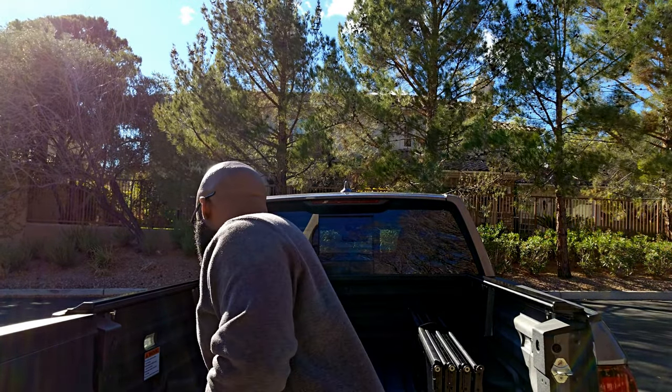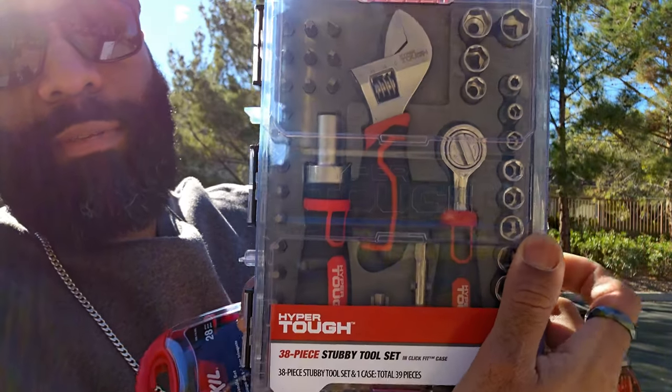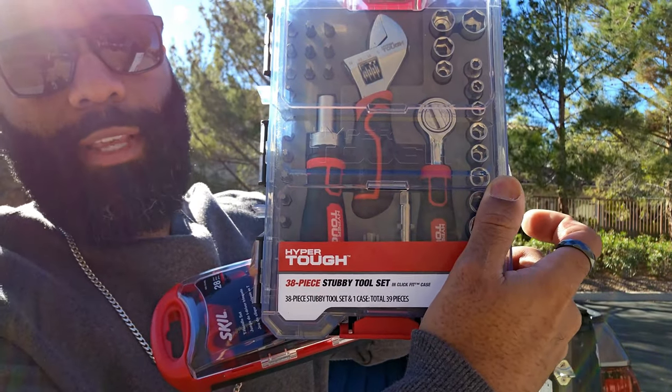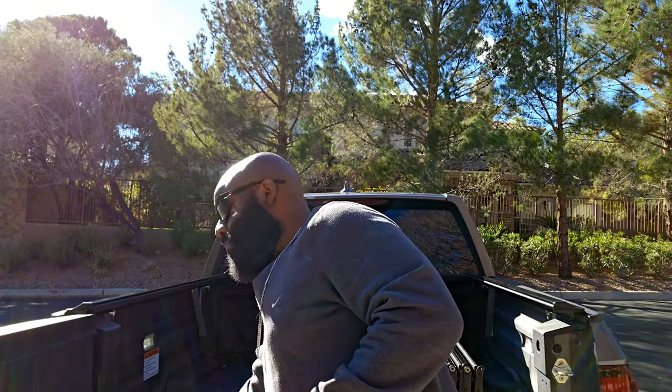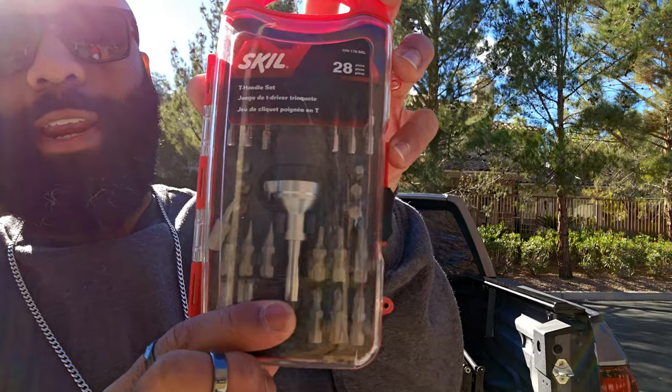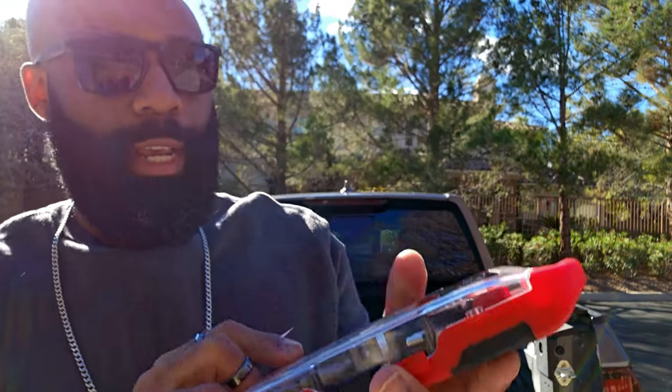Something you're going to need is a decent tool set. I just picked this one up — I'll have a card that pops up or a link in the description. Before I got this, I actually bought it specifically for this install, because the only one I had on hand was this cheap set I got from Ross a long time ago for like 10 bucks.